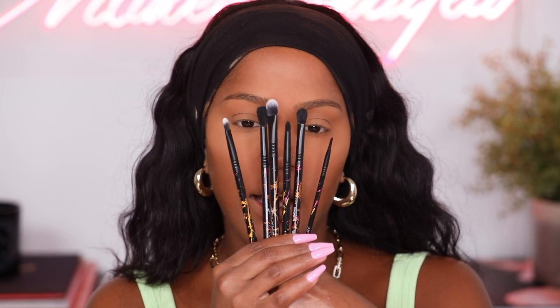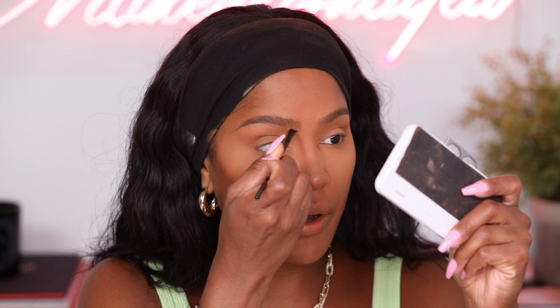I came out with a brush set with Sigma — the six essential eyeshadow brushes that you need. I'm gonna start with my angle brush. No matter how many times I want to use a pencil in my brows, I always go back to an angle brush with either powder or a pomade. This is KVD pomade in light brown. I always like to go lighter in my brows because I have a lot of brow hair. If I go too dark, the oils darken the product and I just look like I have angry brows.